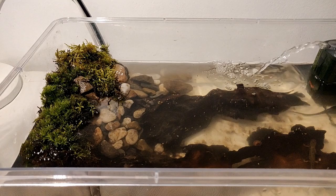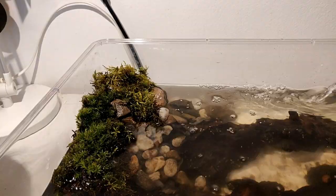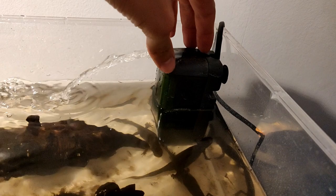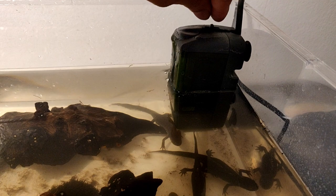As you guys can see, I changed it a little bit — I filled it up with about double the amount of water, so now the filter actually works properly. They still have a small bit of land if they want to go on land. One, two, three, four, and five — that's all of them. I can also turn the filter down a little if I want, because it makes a lot of sound.